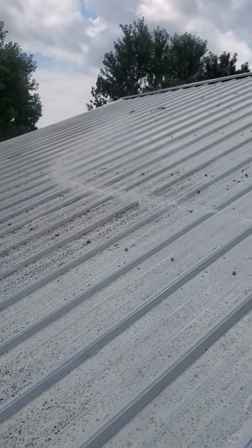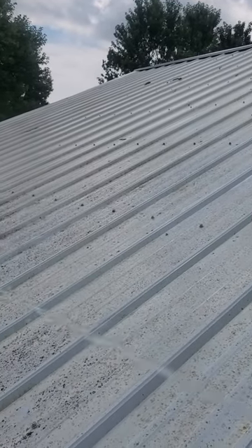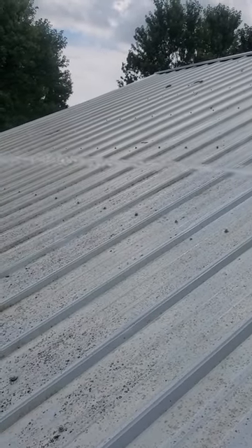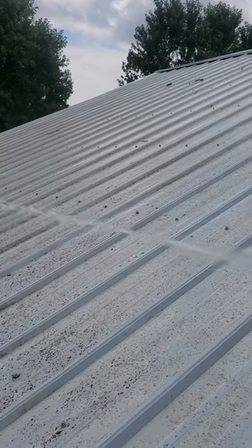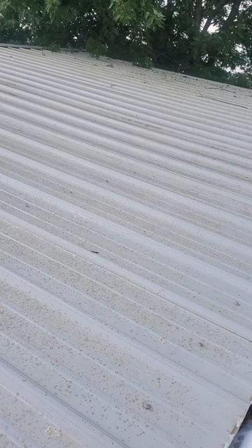Just doesn't get no easier than that. I'm going to let this dwell for about 15 minutes, rinse it off, and it'll be good to go.